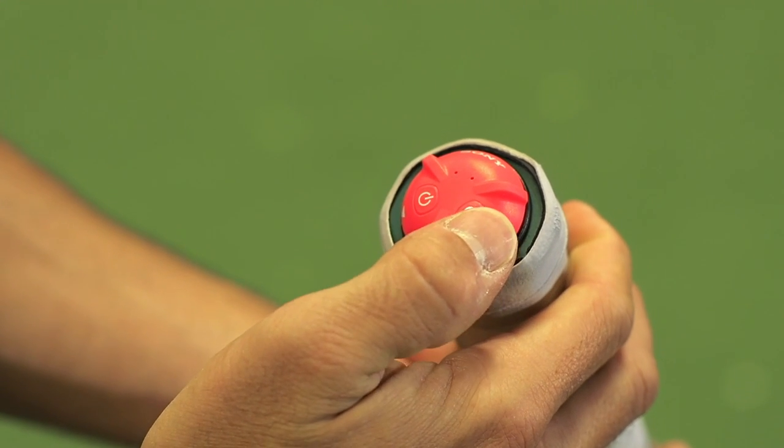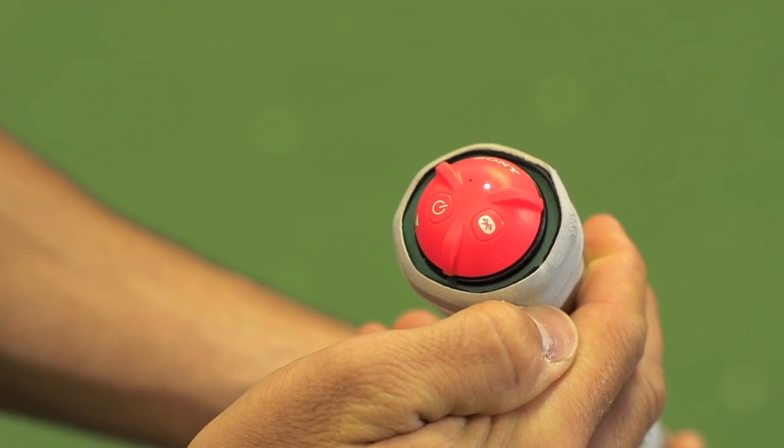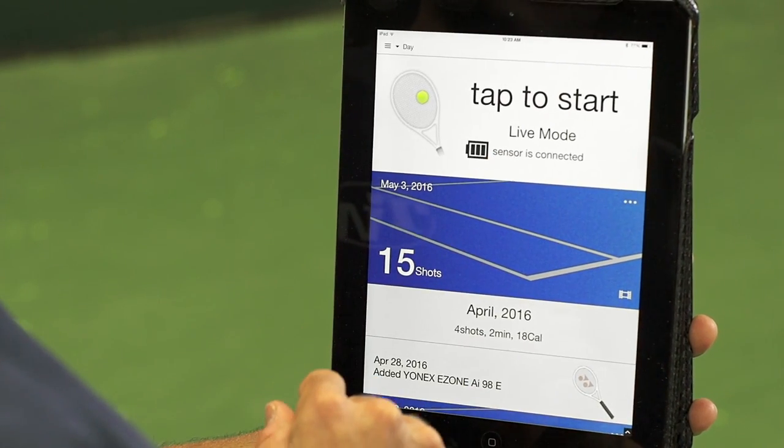If you don't know how to do that, make sure to check out our How to Use the Sony Sensor video. It'll tell you all about how to get started and how to get the sensor connected to your device.